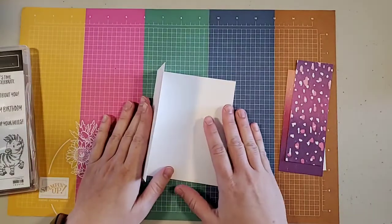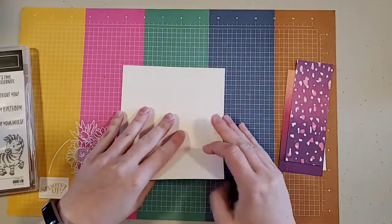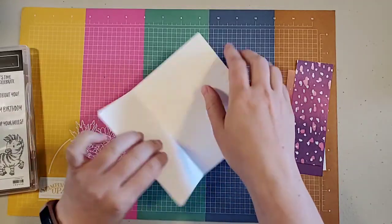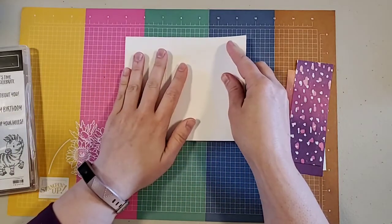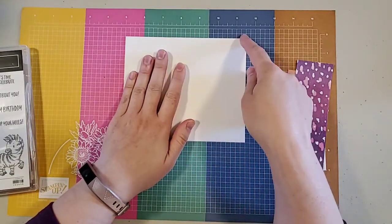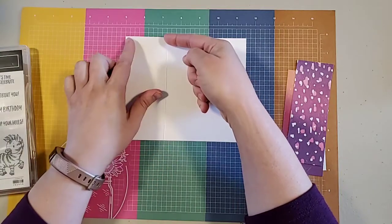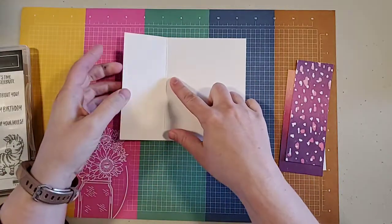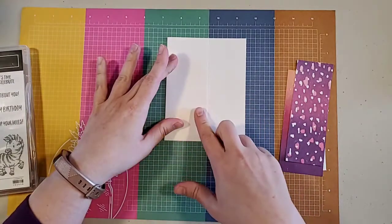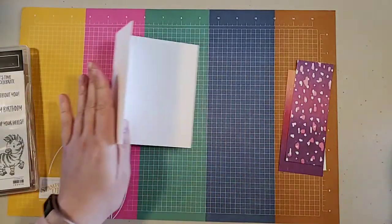I've been cleaning up my craft room lately and I had some pre-made card bases. This particular one is five and a half inches wide and six and a half inches long, scored at two and a quarter inches. It's a fun fold card — a simple fun fold card — and I do have two of them that I'm going to work on simultaneously.